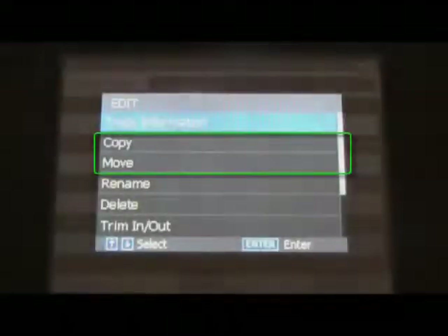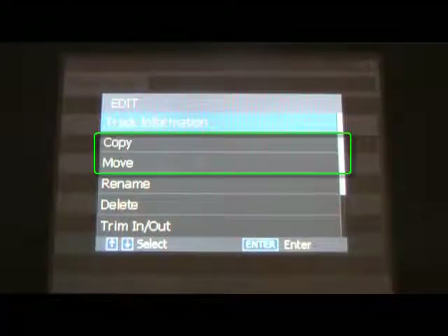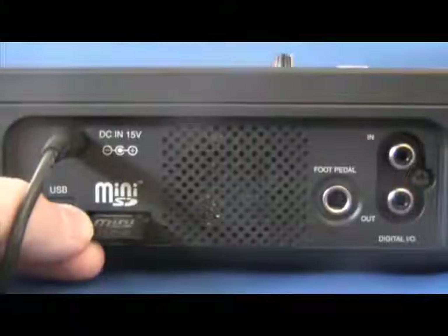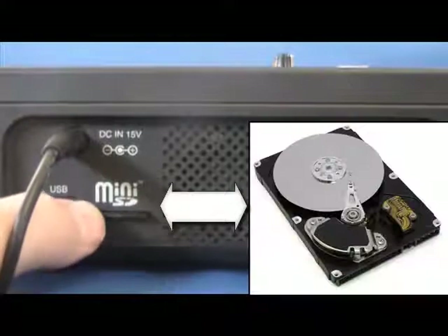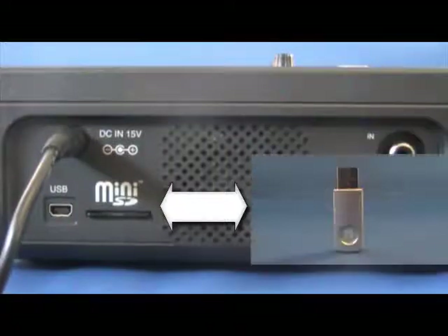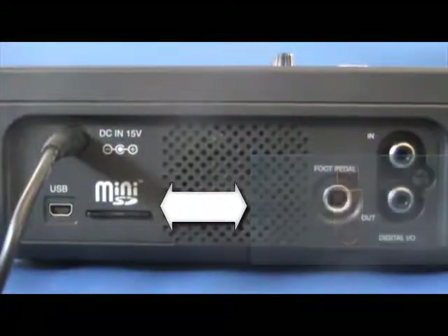The copy and move features of the PSD400 series recorders allow you to backup or relocate recordings to other folders or storage locations. This means you can transfer any file between the internal hard drive, SD card, and external USB storage.